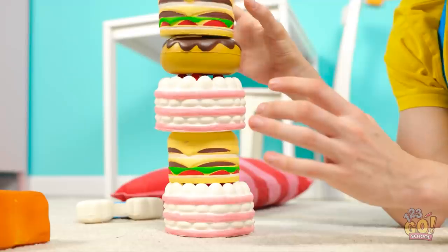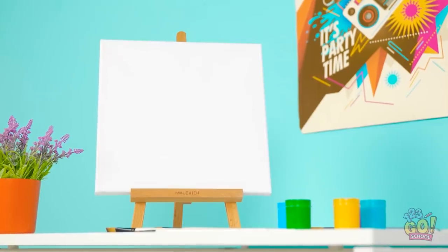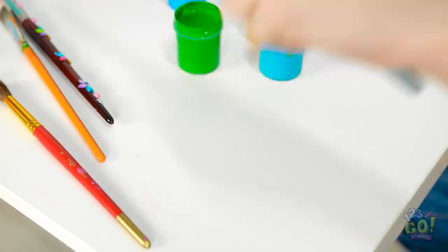Almost done stacking my foods! No! It's falling! Shoot! I'm so bad at this! Wait, is that paint up there? Yeah! It is paint! And an easel! She left them out! I'm gonna do some art! Is she around? I don't wanna get caught! Nope! The door's shut! Time for painting!